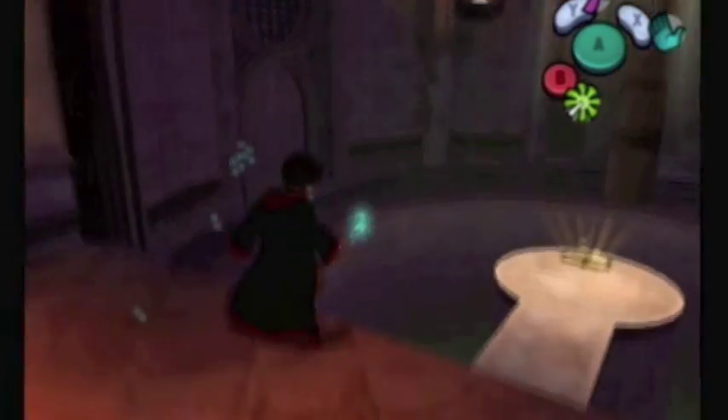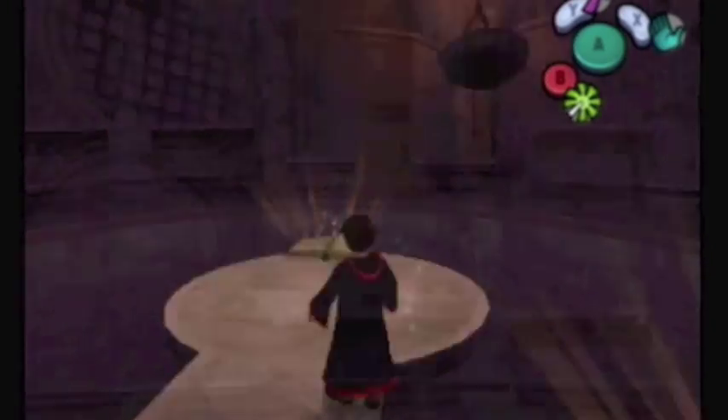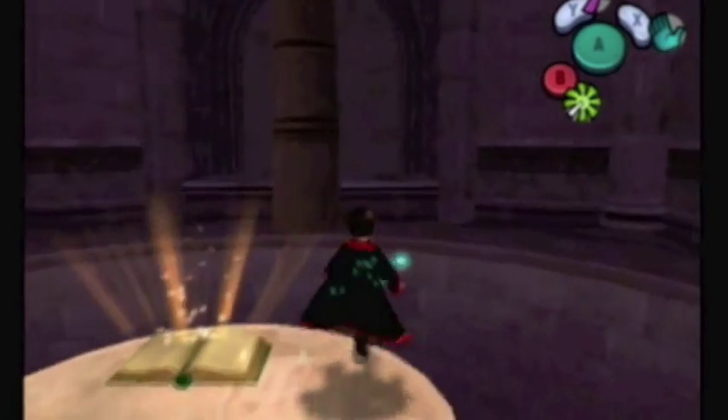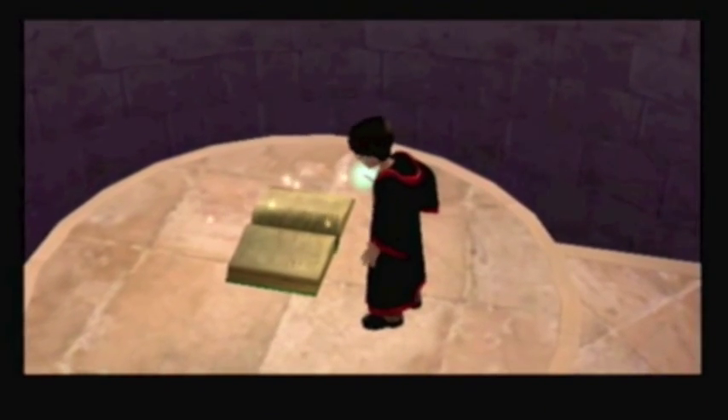Welcome back for another episode of Waterpark Rangers, let's play Harry Potter and the Chamber of Secrets. In the last episode, Gilderoy Lockhart put us through cruel and unusual punishment to find this - the Expelliarmus spellbook - which we're picking up right now.